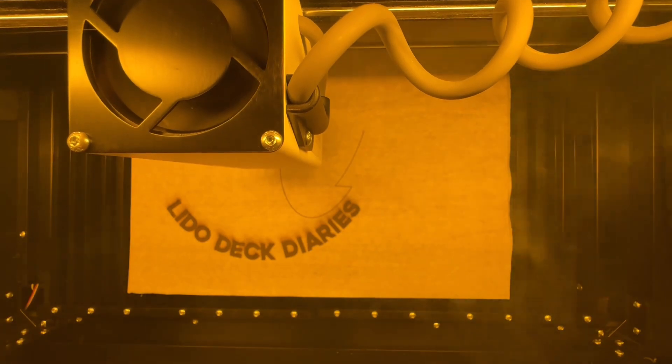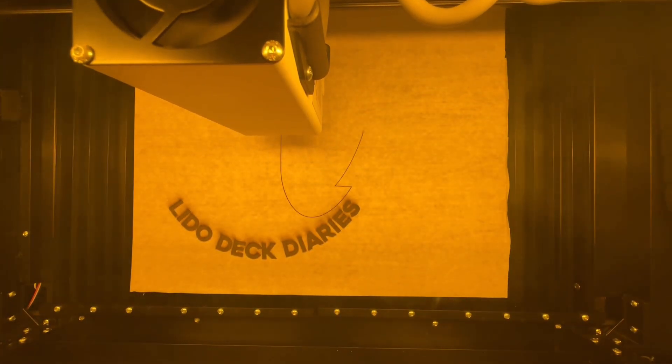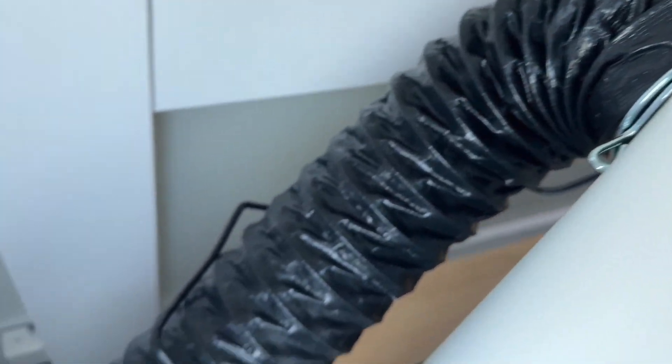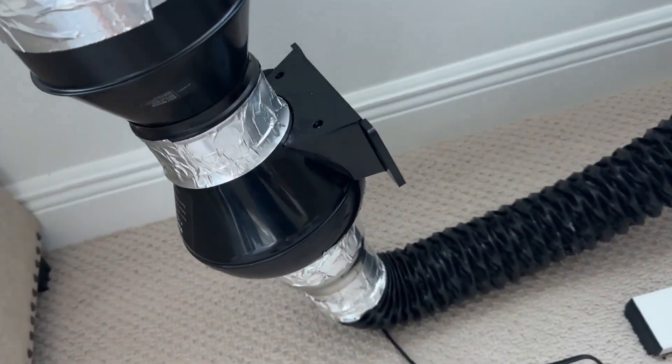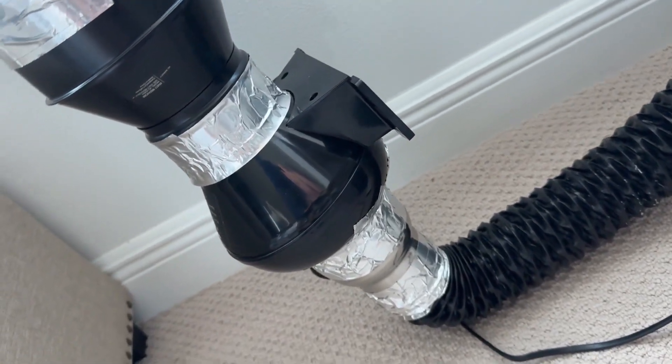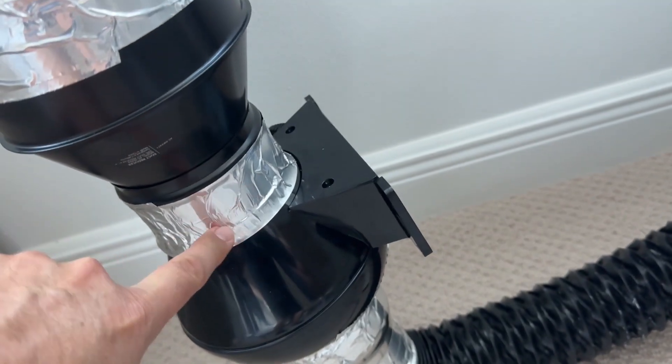When you burn things it creates smoke and fumes, some of which can be toxic and dangerous to breathe. With any laser cutter and engraver you're going to need ventilation. If putting an exhaust hose outdoors or in a window isn't an option, there are indoor filtration systems that can pull the smoke and fumes out of the machines and catch it in special filters.